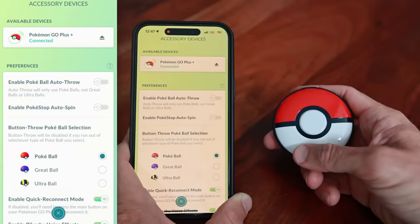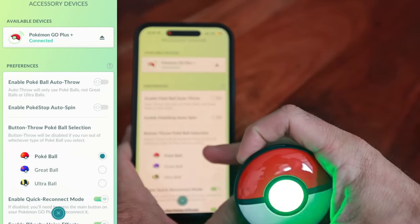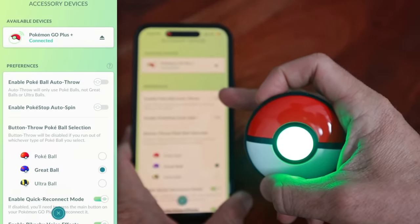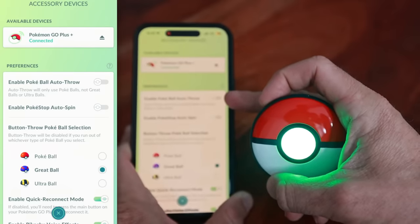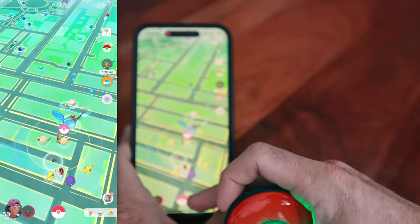The button throw Pokeball selection is one of the biggest things everybody is asking about. Button throw will be disabled if you run out of whichever type of Pokeball. Enable Pokeball auto throw will only use Pokeballs; the button throw selection lets you choose which type you use. Enable Pokestop auto spin will handle that automatically as well.